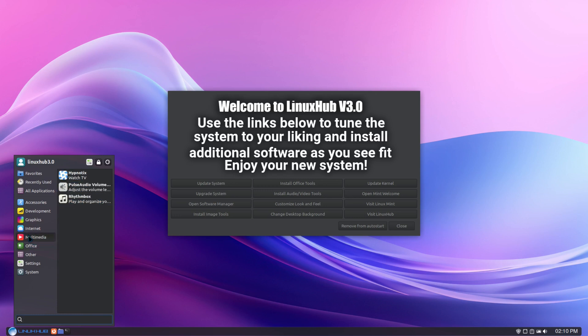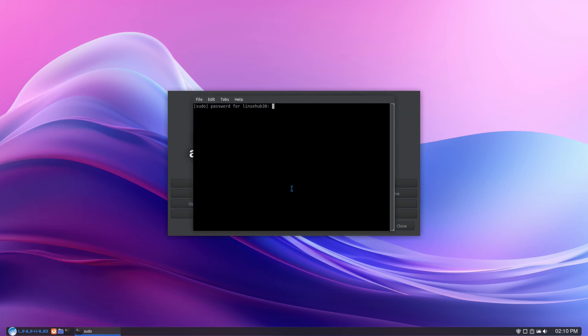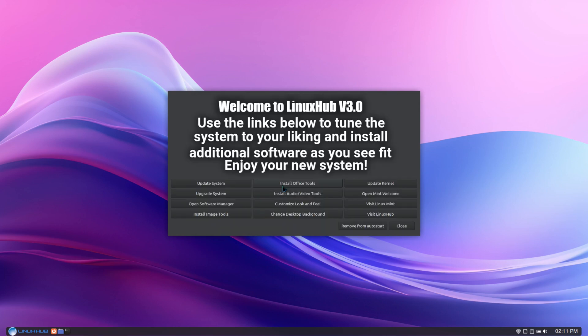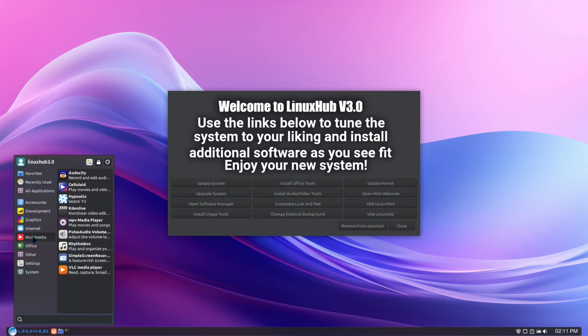In multimedia, right now we just have Hypnotix, PulseAudio, and Rhythmbox. I'll install audio video tools. Audio video tools have finished installing. You can go back to the Whisker menu, click multimedia, and now we've got Audacity, Celluloid, VLC, MPV, Simple Screen Recorder, and also Blender. These are all standard tools that you can just download on your own and install from the software center, which is always going to be in your system along with update manager and software sources.